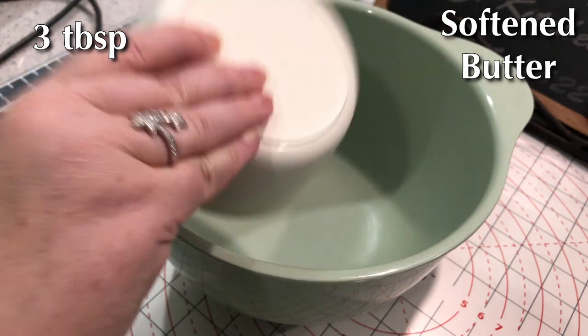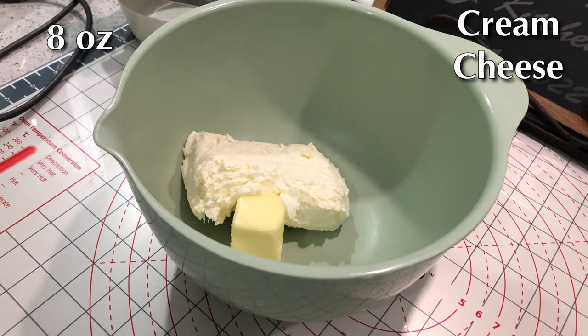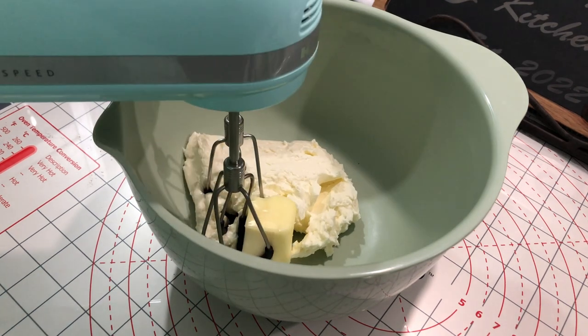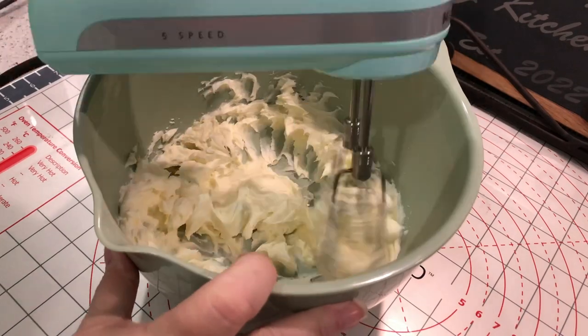While those are baking, we can start to make the frosting. Our frosting starts with three tablespoons of butter and eight ounces of cream cheese — both of these have been softened to room temperature. We're just going to cream them together until they are mixed very well.